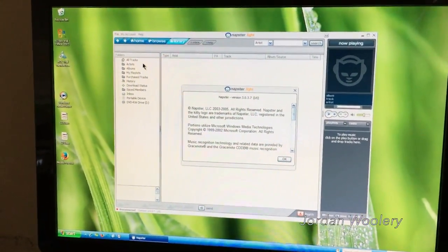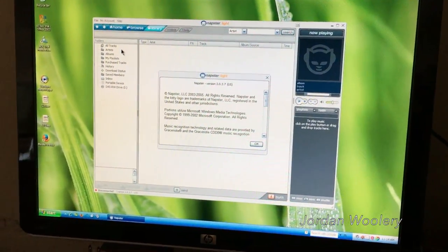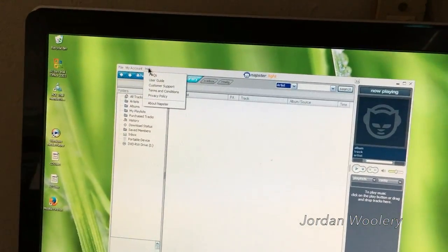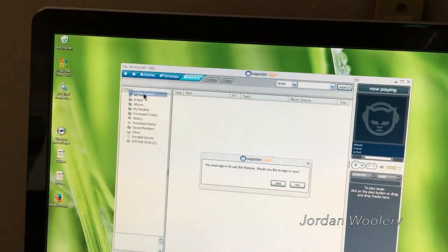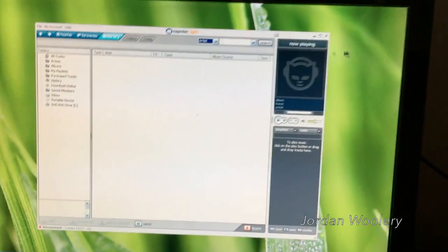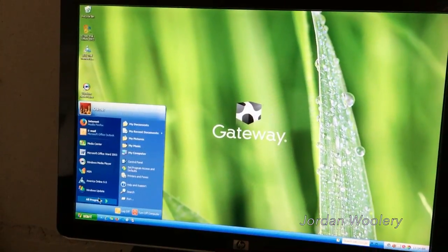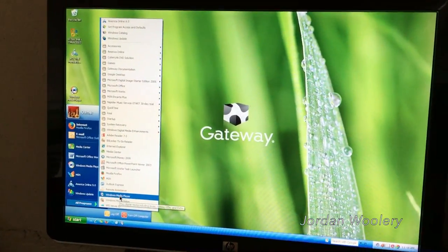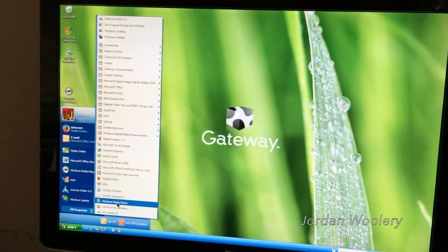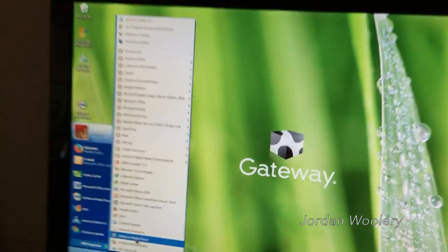This is Napster version 3.0.3.7, copyright 2005. I wonder what the latest version would be. There's no obvious 'check for updates' unless you sign in. Maybe as a joke I might make a napster account as a trial. I purchase all my music legitimately off iTunes, and I use the free versions of Pandora and Spotify on the side — plus technically I do have Amazon Prime Music because I have an Echo.